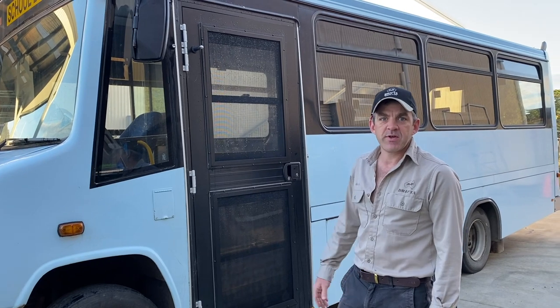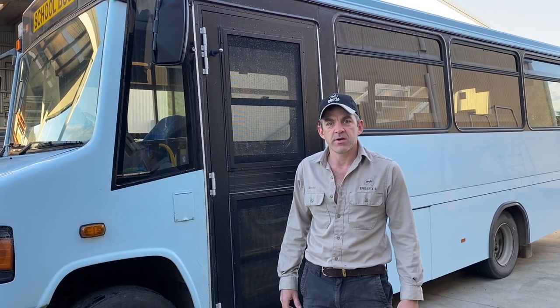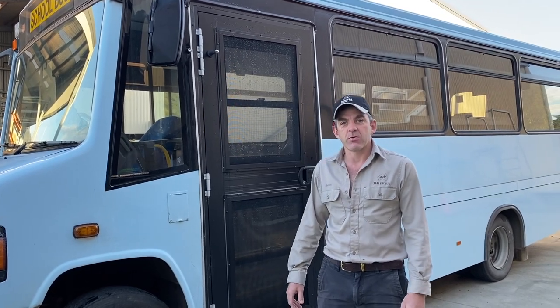G'day guys, BG here from Drifter. Quick walkthrough video on this bus we've just finished fitting out. We're doing more and more bus conversions here at Drifter, so every time we get one in it's nice to do a little video just to show you what we've done.